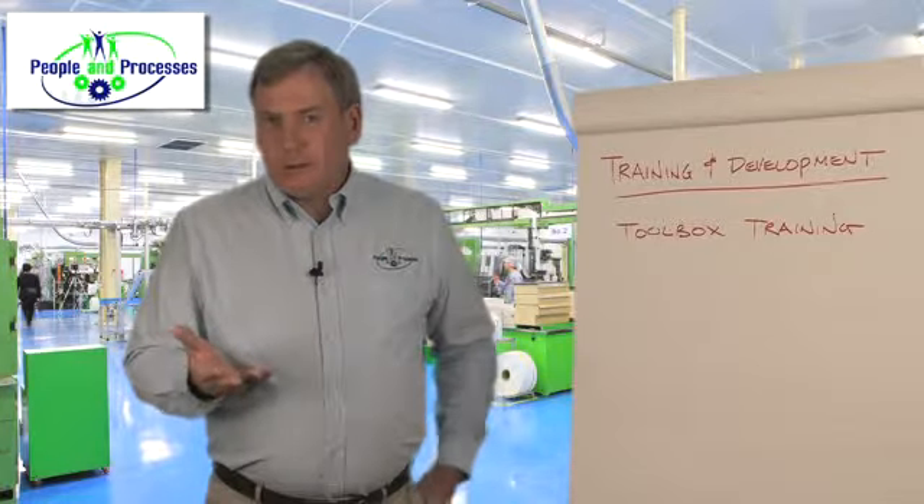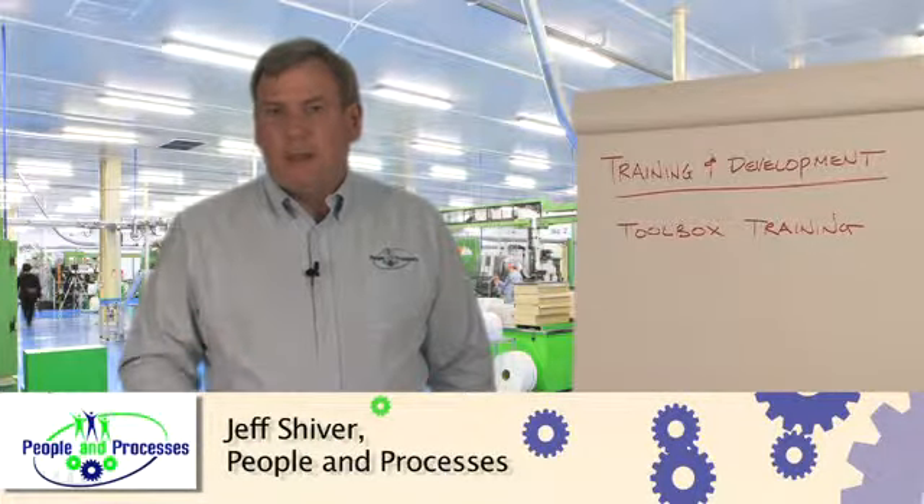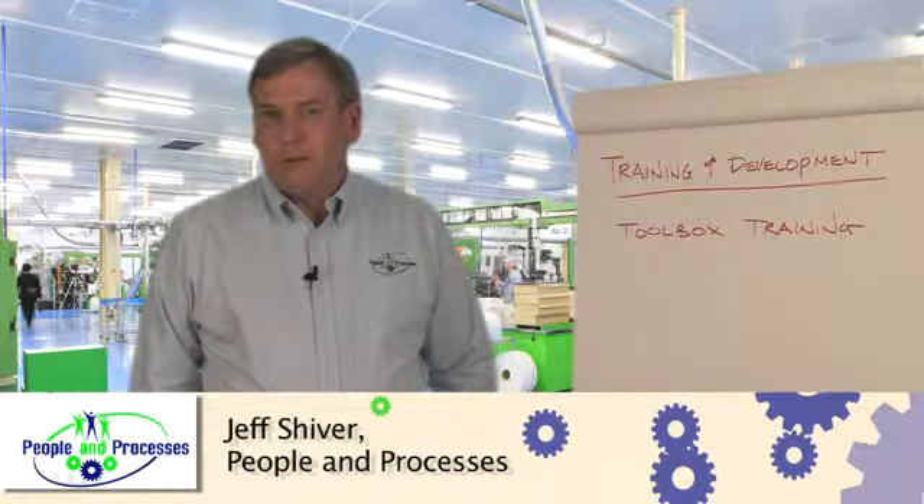So engage in toolbox training sessions — don't leave them out, get them scheduled. Thanks, have a great day. I'm Jeff Shiver, Managing Principal, People and Processes.